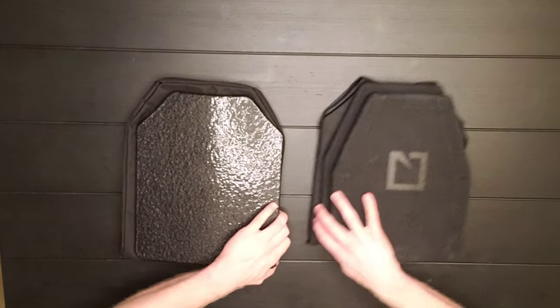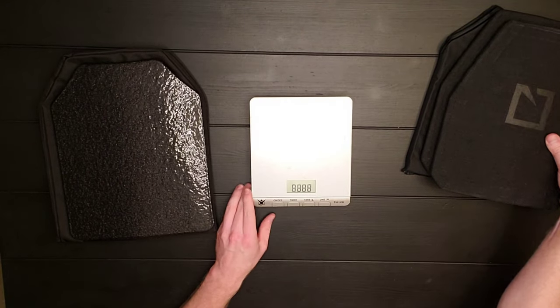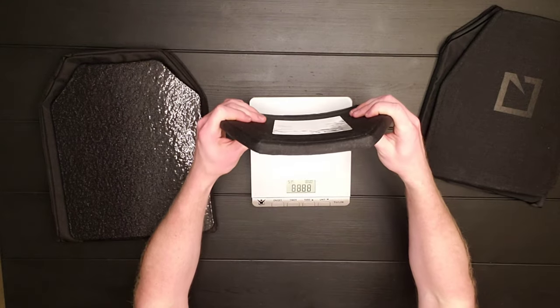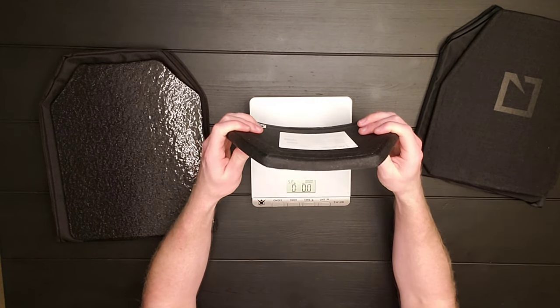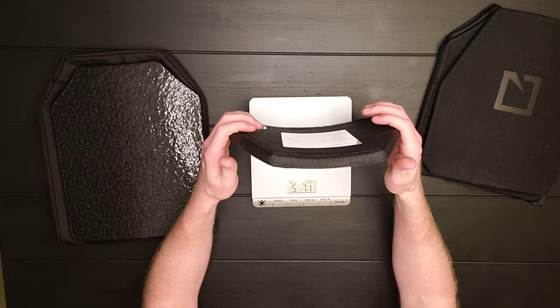If we look at the weight, we're looking at about 5.7 to 5 pounds — five pounds, seven ounces to five pounds, eight ounces per plate for the ceramic HESCOs.